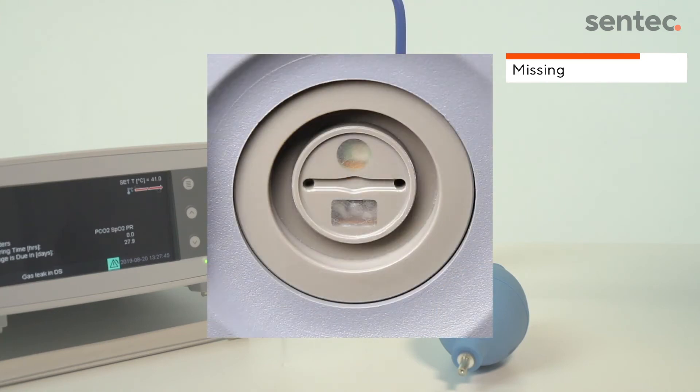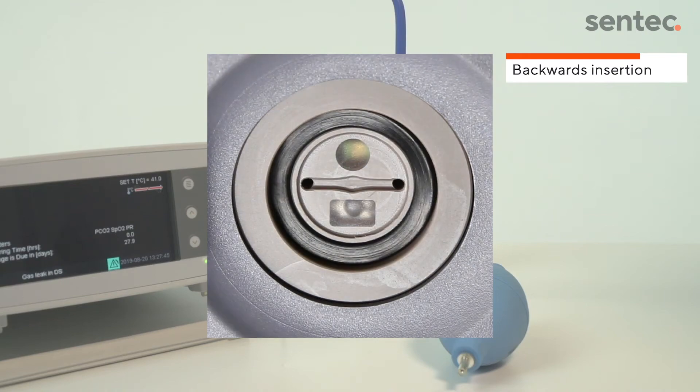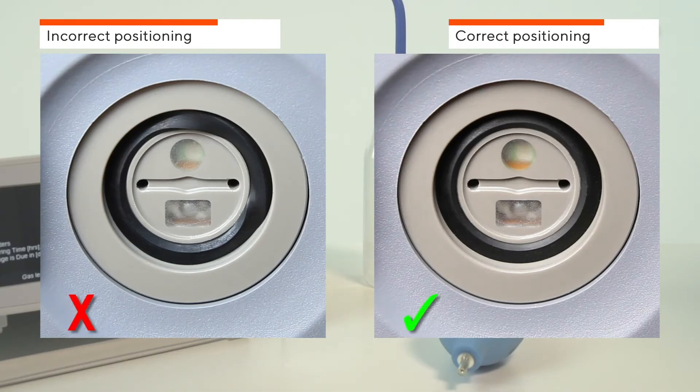missing, backwards, or twisted, follow the next steps to remove and insert correctly.